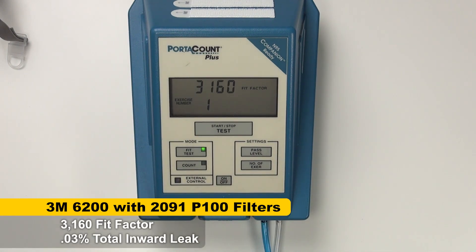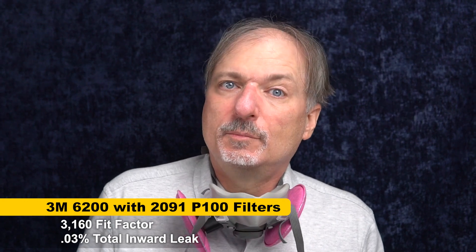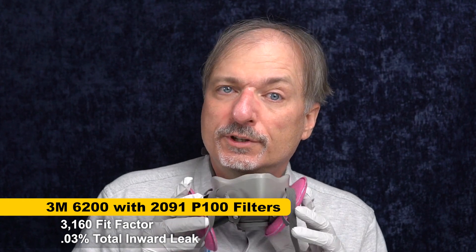That is a very good fit factor: 3,160. The minimum passing score is 100, so that score is very good — a solid result from the original 3M mask.